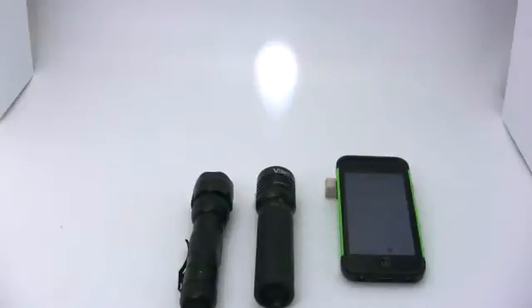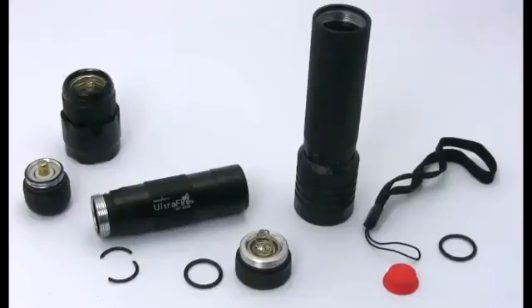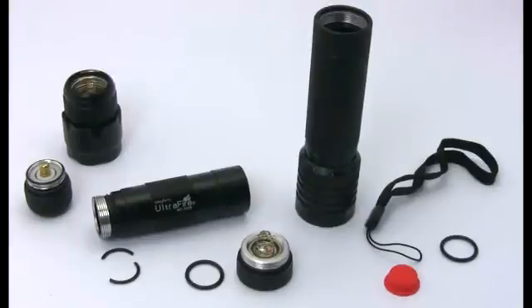The Vizzeri light lasted for three hours before it became dim. One other problem with the Ultrafire is that one of the rubber O-rings broke the second time we changed the battery. You can see that the O-rings are thinner than the O-rings on the Vizzeri light, and Vizzeri also includes a couple of spares.